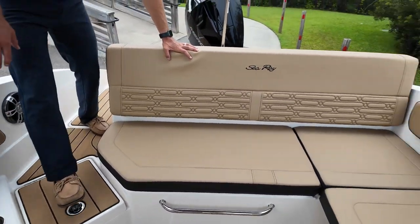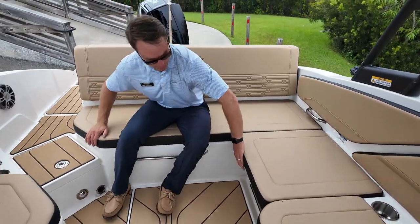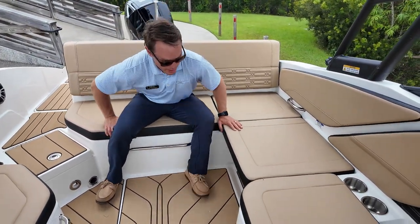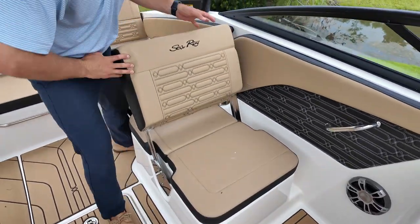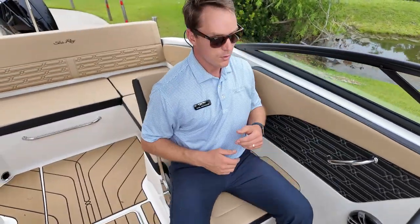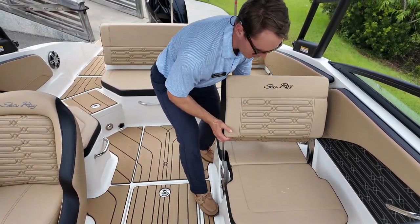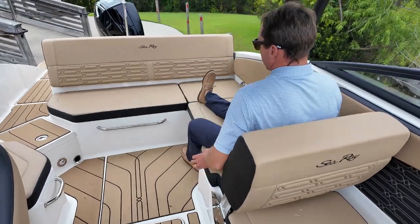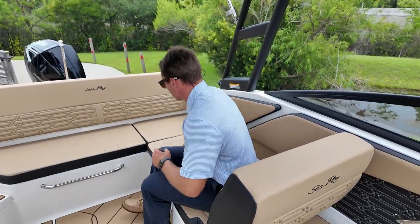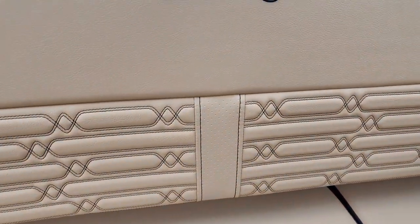There's an L-shaped seating area in the cockpit that goes around the port side. This insert removes and this backrest can pivot to face either direction, so you can have it facing forward while you're running — it's a really nice, comfortable, thick backrest — or you can have it facing aft. You'll notice the unique stitching; it looks really sharp. This is the dune colored upholstery that looks great with the black hull.